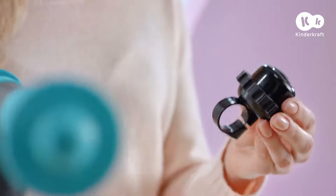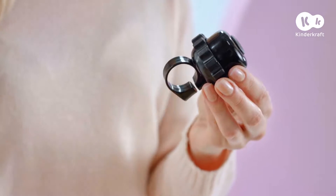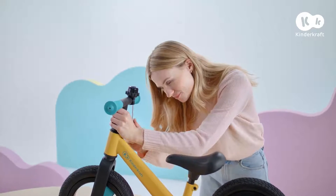Now it's time to assemble the bell. Unscrew the screw and put the bell on the handlebar. Put the screw in and tighten.